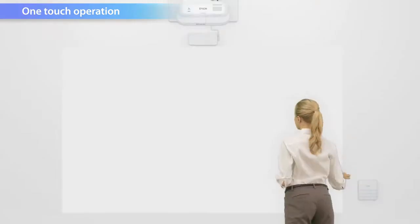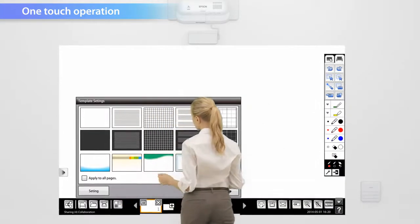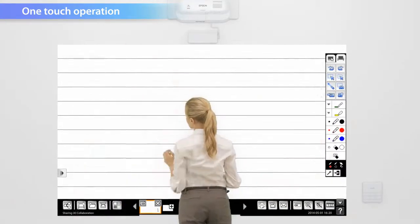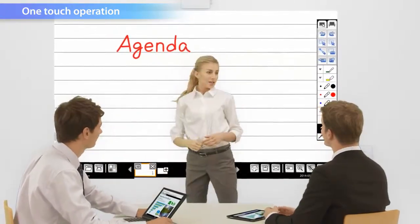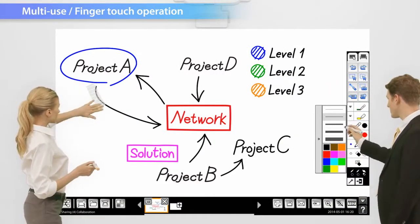Just one touch of the control pad allows the projection screen to function as a whiteboard. It's also possible to choose from a selection of whiteboard screen templates to suit your needs. Two people can draw or annotate at the same time for a more active discussion.